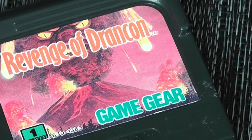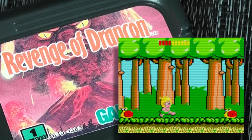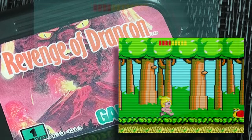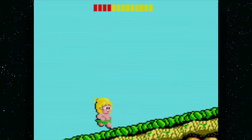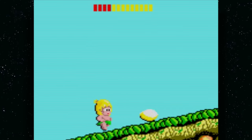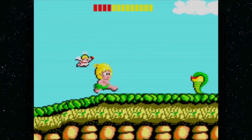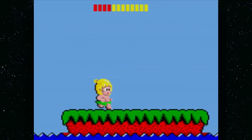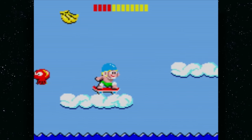Revenge of Drancon is super unassuming — most people would walk right by it because it looks like a generic budget title. But it's actually Wonder Boy! It's basically the arcade version of Wonder Boy, and it's wonderful. The name change is puzzling, but don't let it fool you — it looks generic but is full of wonderful secrets. If you see it, pick it up.